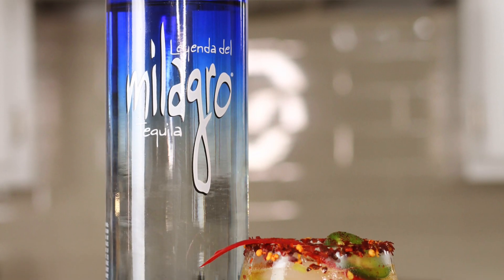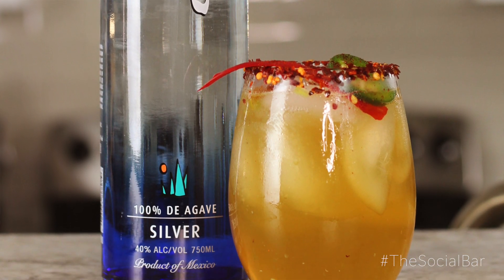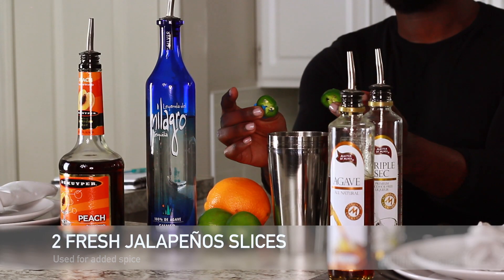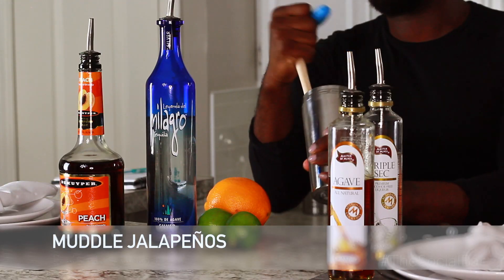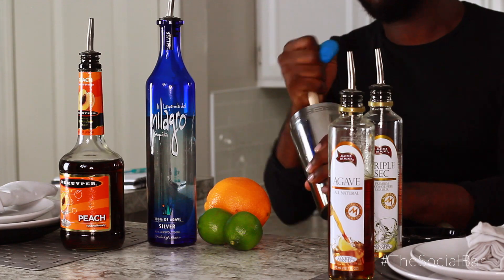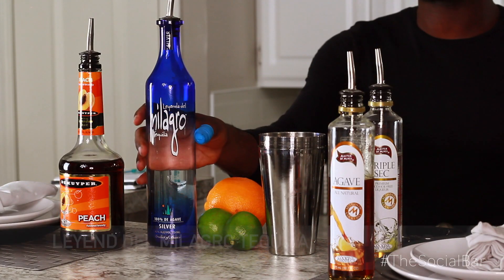Today we're gonna be making the Hot Tamale Spicy Mommy Peach Jalapeño Margarita. First we get started with two fresh jalapeños — we're gonna drop those right into the shaker and muddle those up really good so we can get all the juice out of there. Muddle it up real good because it's obviously the key component.